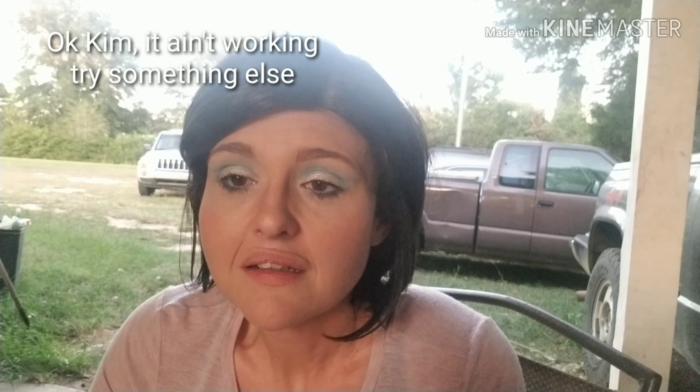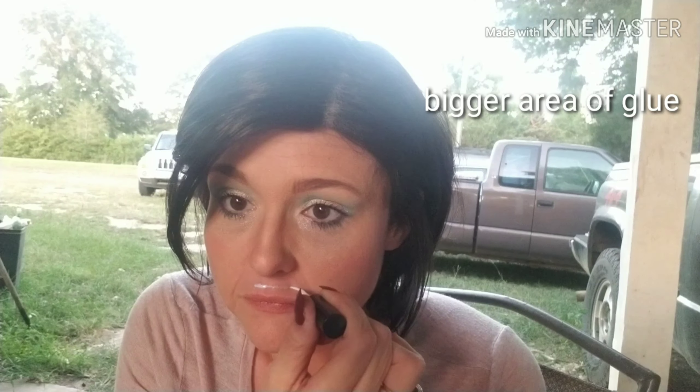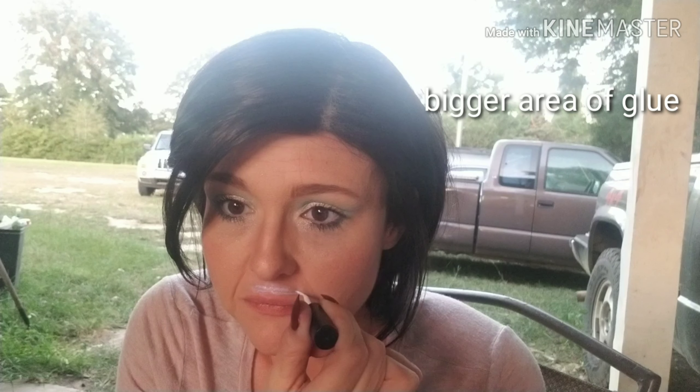Oh my God, it's doing it! My camera's trying to figure out where I'm at — it's like, 'that is not her face.' I know, baby, it ain't my face. Oh my God, it's staying! I'm going to show my kids — they're going to say, 'Mama, you so dumb.' My lip does look bigger, but it looks dumb.